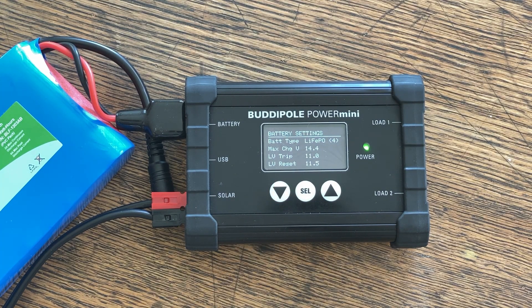In addition to that, we can modify some of the parameters: the max charge voltage, the low voltage trip, and the low voltage reset. This can help us if we forget and leave the battery plugged up — we can trip the voltage prior to what the BMS in the actual battery is set to. If you're using SLA batteries that have no battery management system, this can prevent you from over-discharging an SLA-type battery.